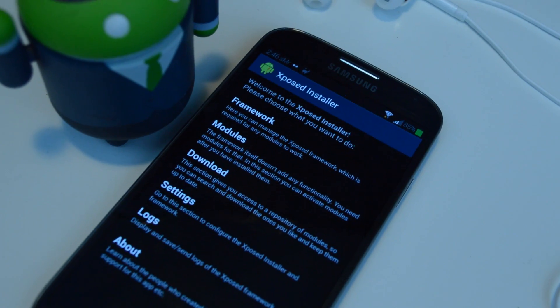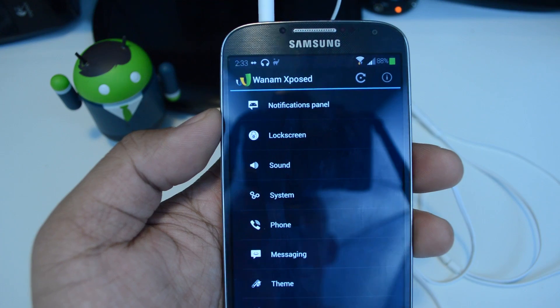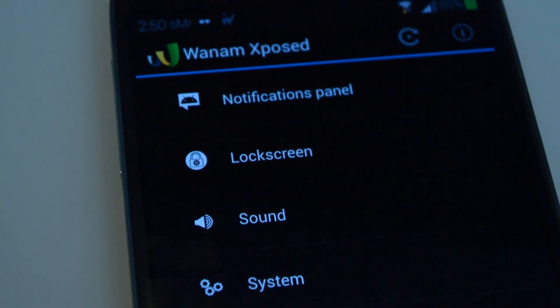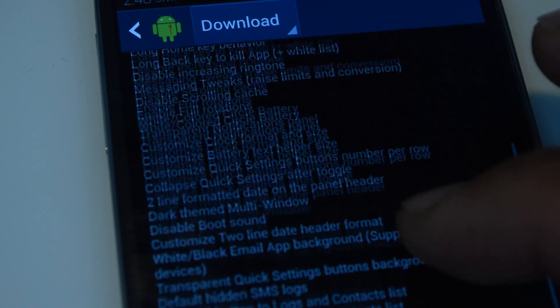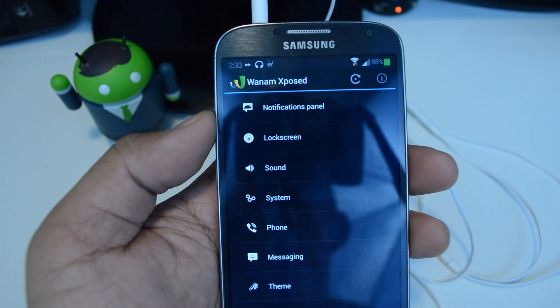You do need the Xposed Framework on your Galaxy S4, and you're going to want the module called Wanam Xposed. It's a great module — it's an all-in-one pack with all sorts of features built specifically for Samsung devices. I've covered it in past videos so you may already have it on your Galaxy S4. If not, you can install it right from the repository or the Google Play Store.